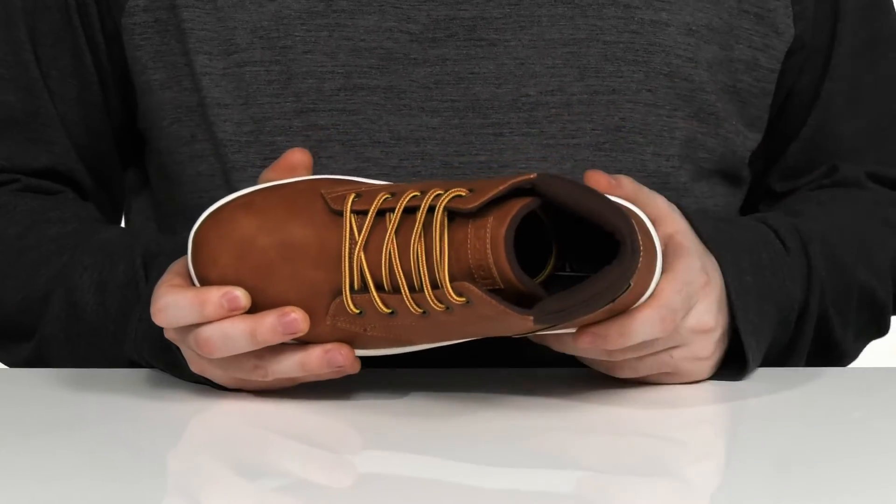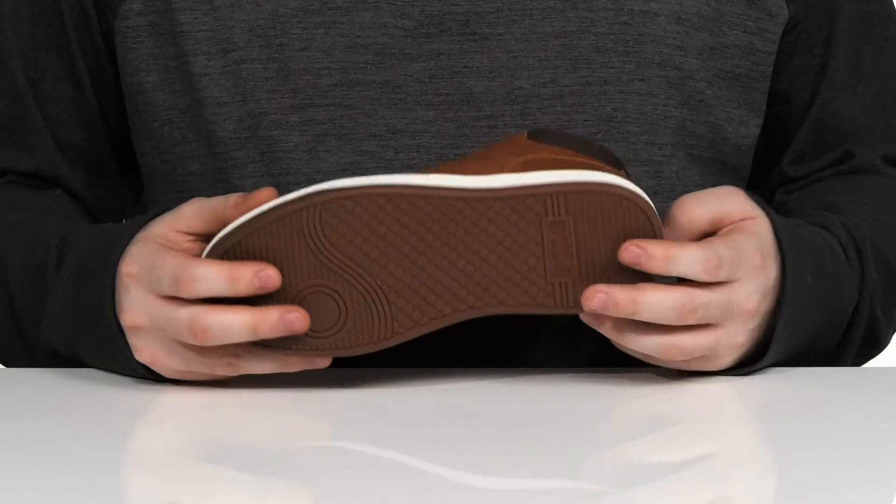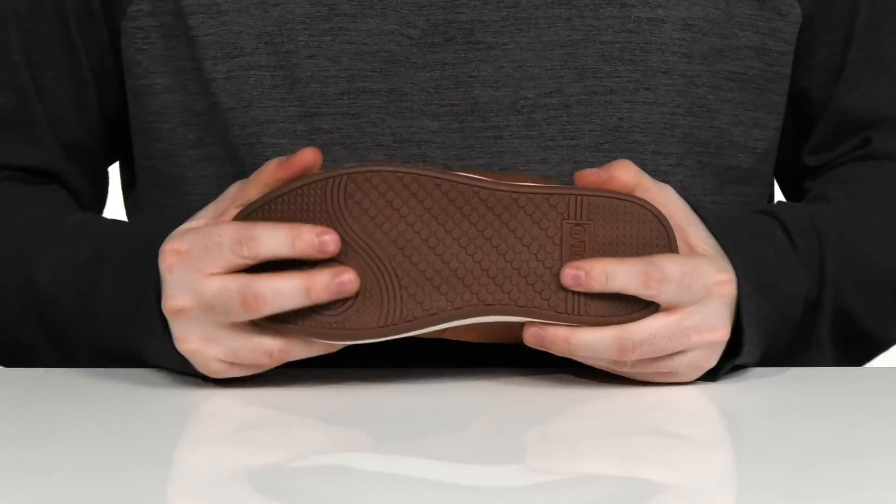There's a cushion foam footbed in the bottom to offer some extra comfort, and it sits on top of a durable synthetic outsole that has lots of grip and a little bit of flex.